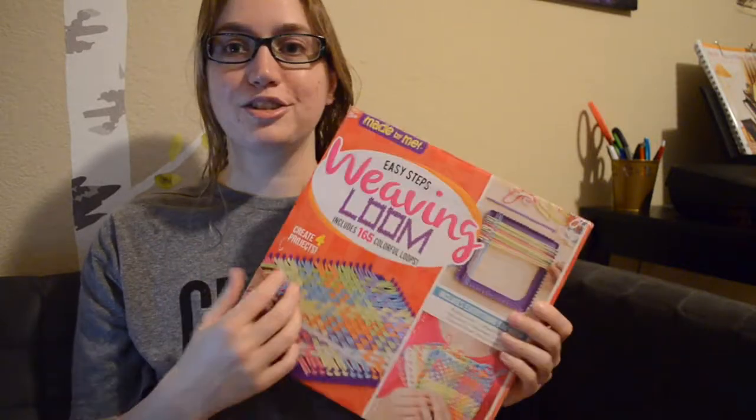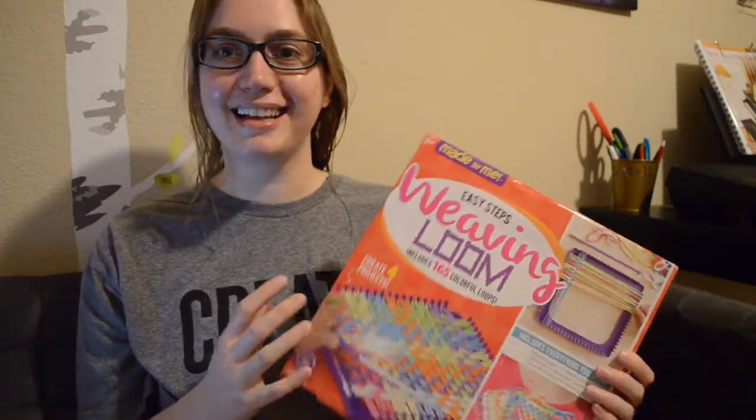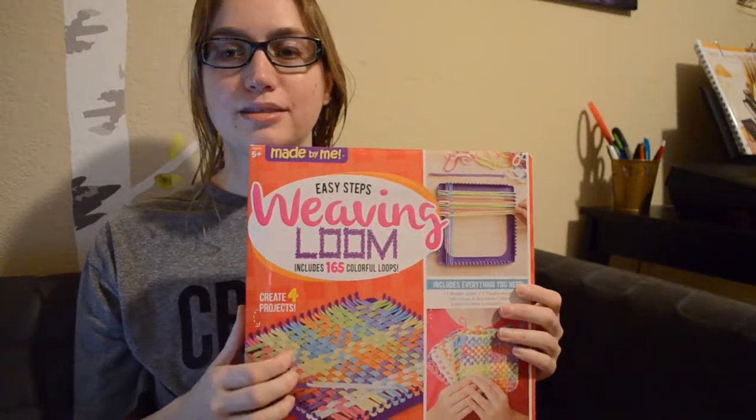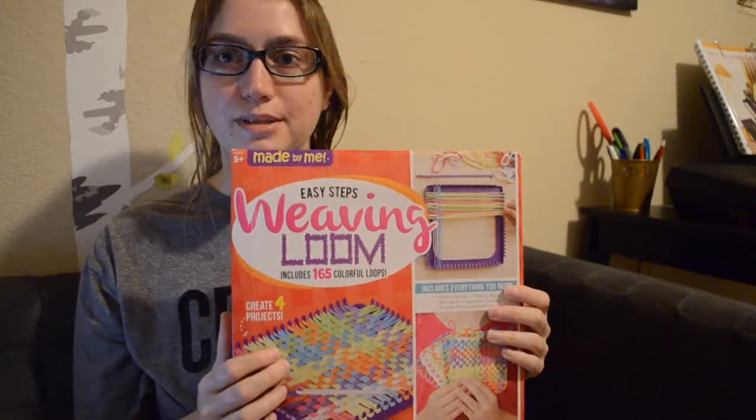Hi, welcome to my channel. Today I wanted to do something a little weird — I want to try out some kids crafts. I already did something with a phonograph, which is supposed to record sound and play it back, kind of like a science experiment versus a craft. I actually had one of these growing up and was thinking the other day it would be fun to try this again, because when I was a kid I did not know what was going on or what the result was supposed to look like.